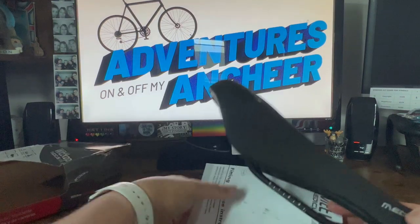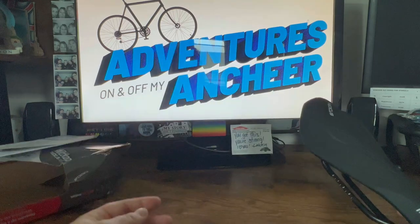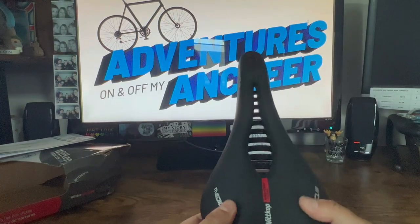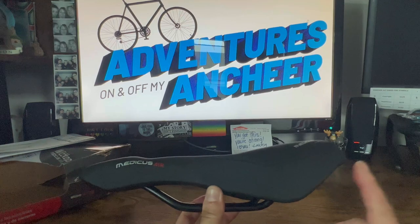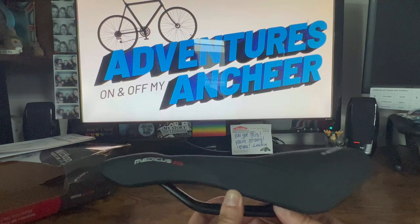We've got fitting and use instructions. This seat is not nearly as padded as the other two — and that might not be a bad thing. That might actually be a good thing.